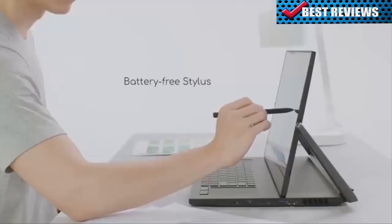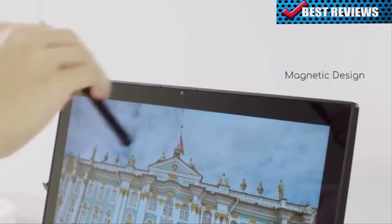The stylus is battery-free and has a magnetic design, so it stays attached to your device.